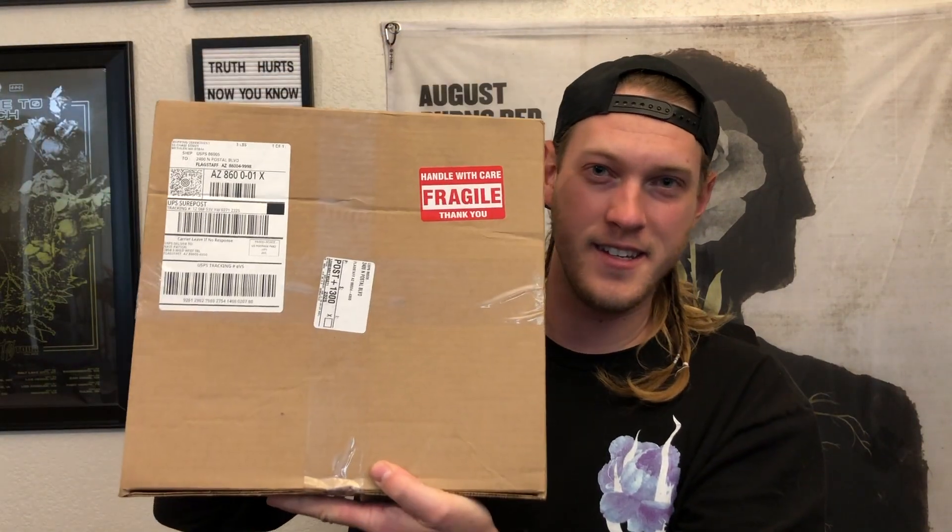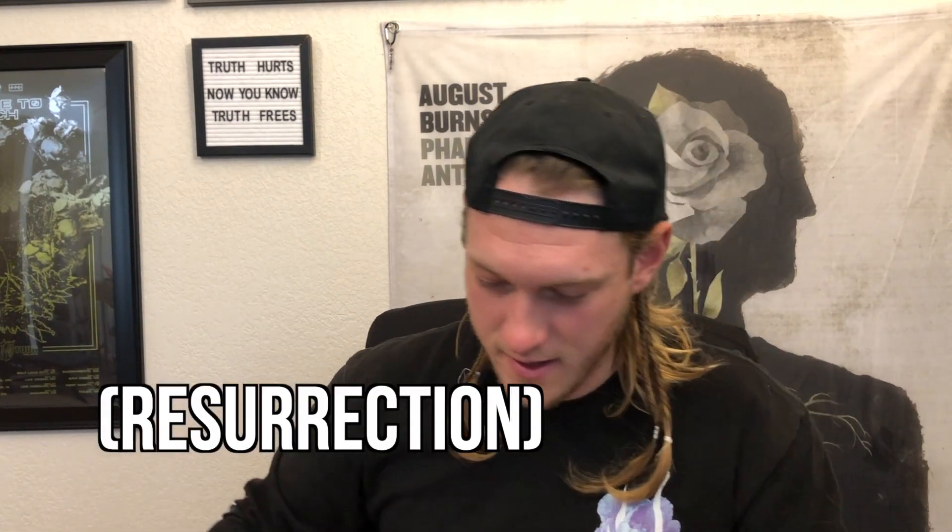This is Demon Hunter's Songs of Death and Restoration vinyl. I actually don't really know what's in this — I pre-ordered it back, oh man, had to be October or November of 2020.